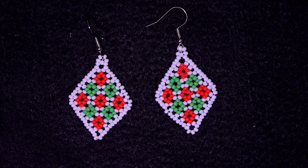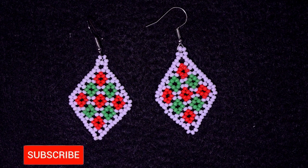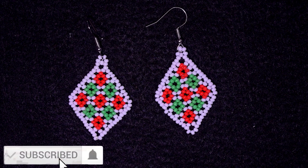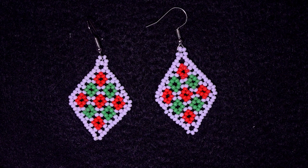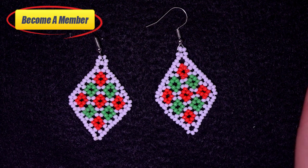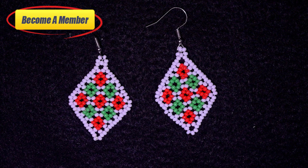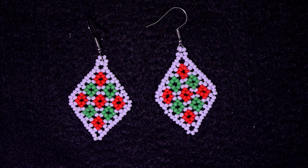My rhombus lacy seed bead earrings are now ready! If you like them and want to see more videos like this, it's a good idea to subscribe and hit the bell button. You can help me so much by liking, sharing, and commenting — that's a great support. Check the description for useful resources, and you might want to support me via PayPal or by becoming a member, which comes with great perks. Click on the video on your screen and continue watching. Thanks for watching — see you next time!